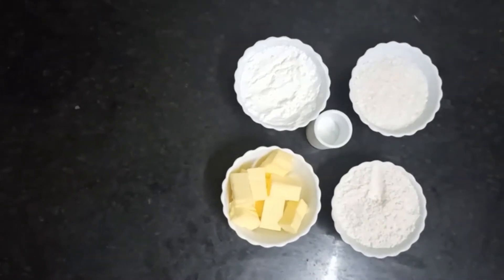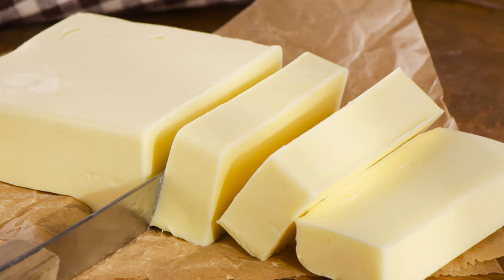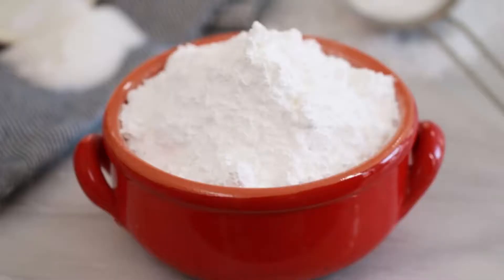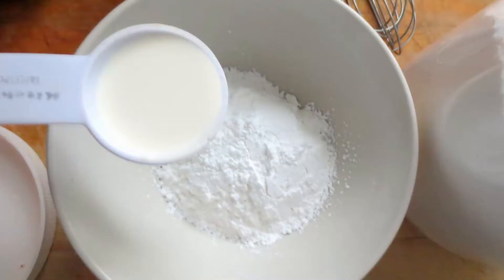Firstly we need to have the following ingredients: unsalted butter 100 grams, all-purpose flour 1 cup, powdered sugar 3/4 cup, desiccated coconut 1 cup, and baking powder 1 tablespoon.